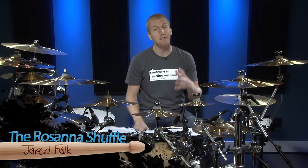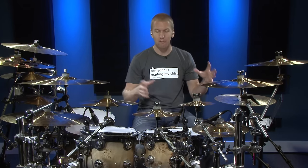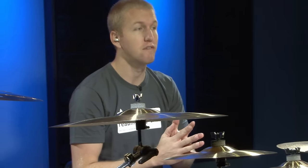Hey everyone, I'm Jerry Falk and today I'm going to give you a lesson on something I'm a little bit nervous about, and that is the Rosanna Shuffle. This is one of my all-time favorite grooves to play. This groove was written by Jeff Porcaro from the band Toto. He is no longer with us — may he rest in peace — but he gave us some absolutely phenomenal drumming. One of my top drummers for sure, as far as feel, creativity, and session drumming. This lesson is definitely dedicated to him.